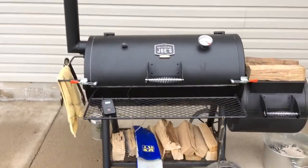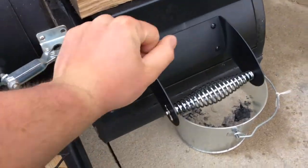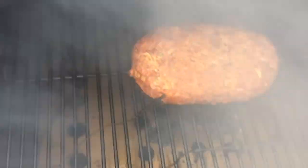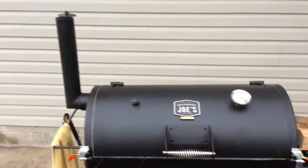All right, we are back — we are one hour in. It really hasn't been that bad today maintaining the temps, though it's a bit more difficult with as cold and as windy as it is. I'll give you a quick look at the loaf. Internal on the loaf right now is at about 130. There she is — looks like a loaf to me. We're going to keep on cooking and I'll probably give you a look at about an hour or so.